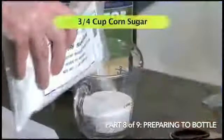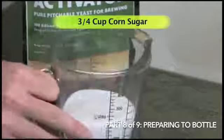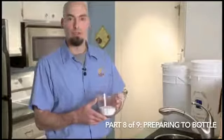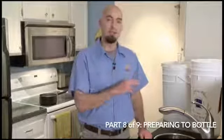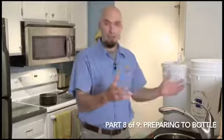I've got three-quarters of a cup of corn sugar, also known as dextrose. What this is for is to prime the beer before it goes into the bottles. The reason you do that is that it adds sugar to the beer that the yeast still in the beer is going to ferment in your bottles. Once the bottles are sealed, that yeast will activate, consume the corn sugar, and it's going to carbonate the beer in the bottles, so we're getting natural carbonation.